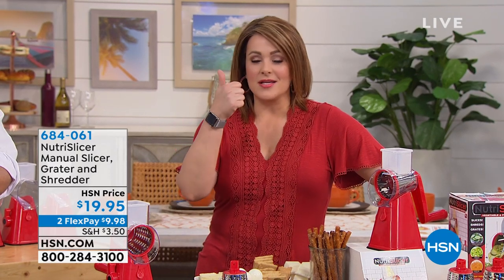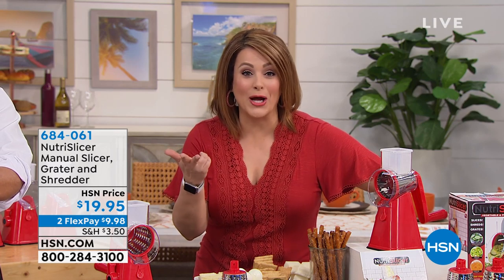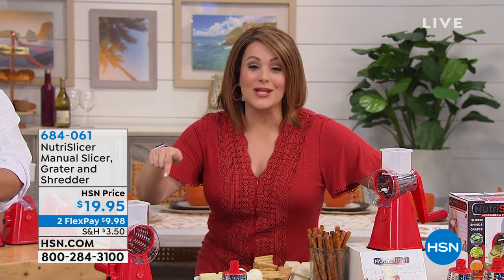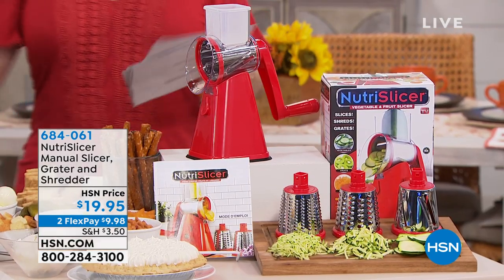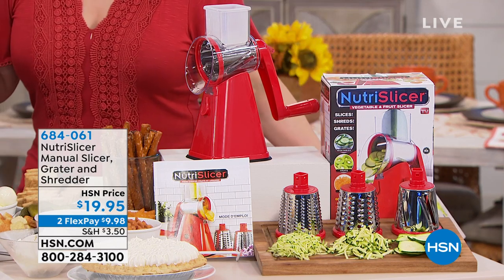The best $20 you'll ever spend because no electricity required, no batteries required, no knife skills required. With this little gadget that you spend 20 bucks on, you're gonna slice, you're gonna grate, you're gonna shred, you're gonna prep, and you're gonna do it quick and easy.